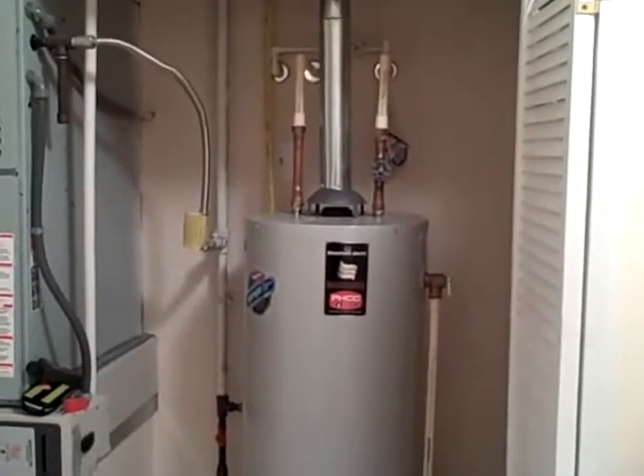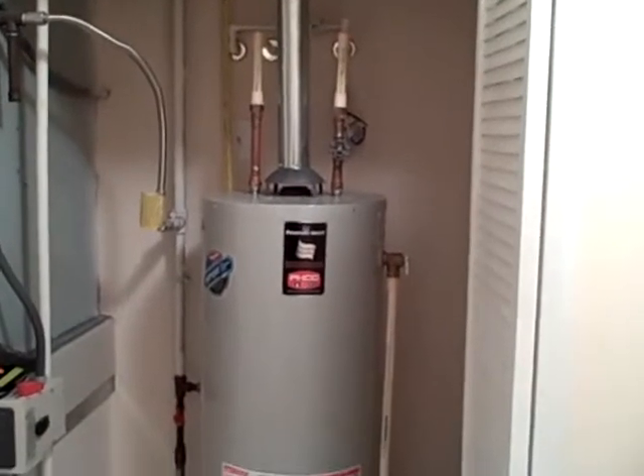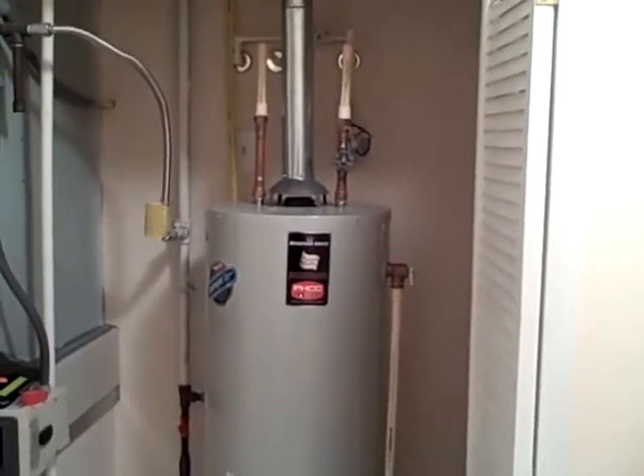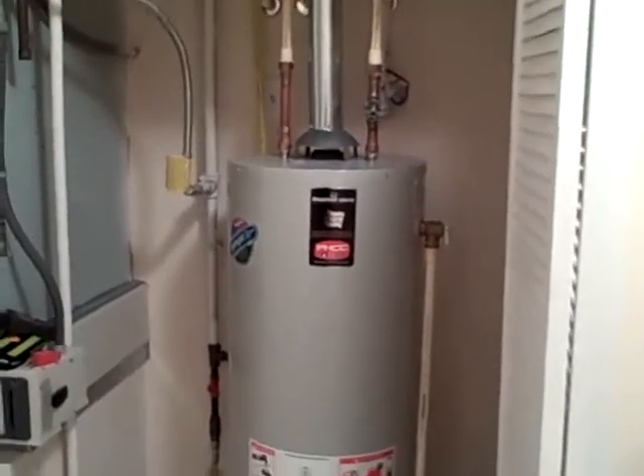Hi, this is Alan Davis with Elite Home Inspections, serving the Greater Louisville, Kentucky, Southern Indiana area. If you have any questions, you can contact us at 502-648-9294 or on the web at EliteHomeInspections.net.